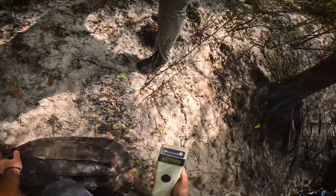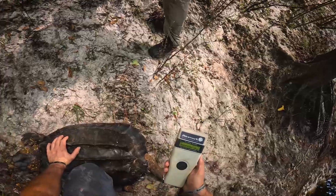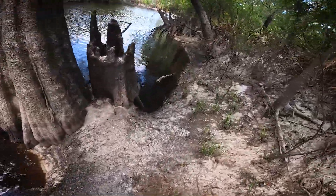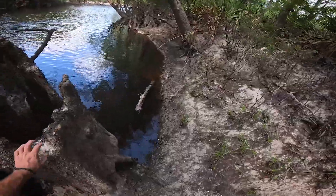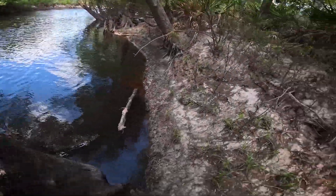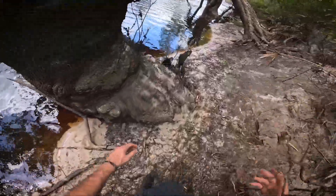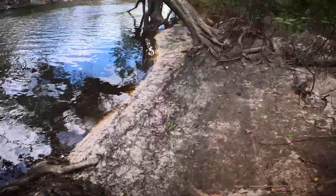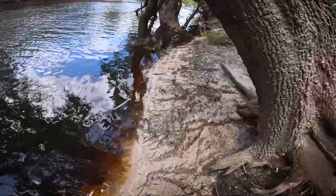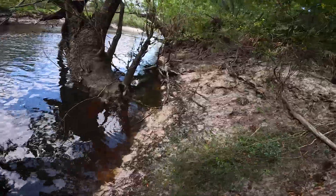Ready for pit tag? 982-091. I set this trap way up here — what was I thinking? So we'll see if setting it upstream of all of that stuff paid off with a good turtle.